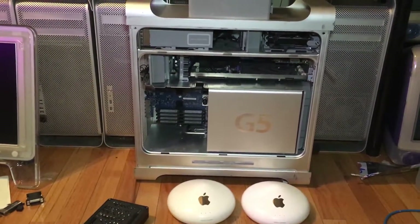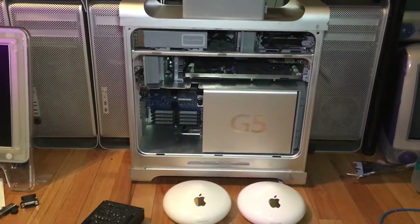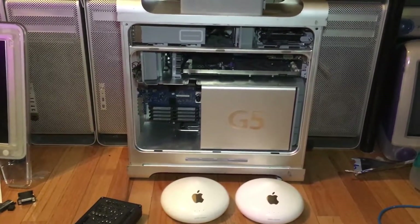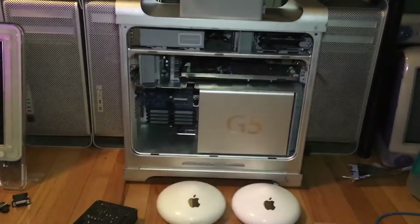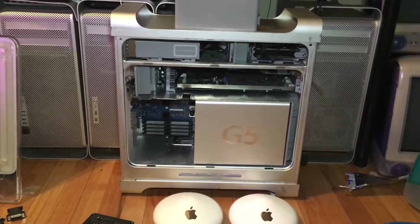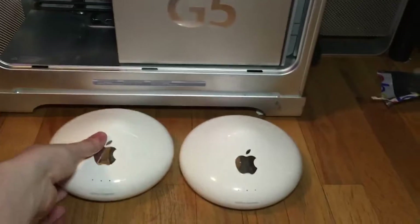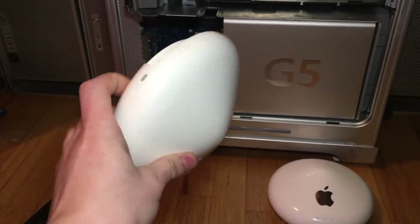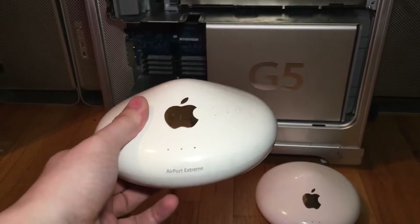Hello, I'm Greg of Redk Mods and welcome to episode 13 of season 3 of my PowerPC series. In today's episode I'll be showing you how to install an airport card into your late 2005 PowerMac G5 using a first-generation Snow Airport Extreme, and I'll show you which one you can use and which one you can't.